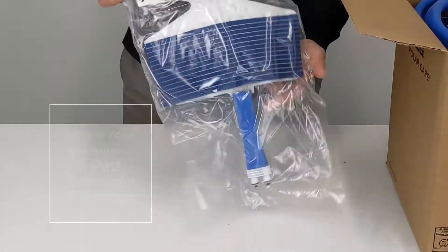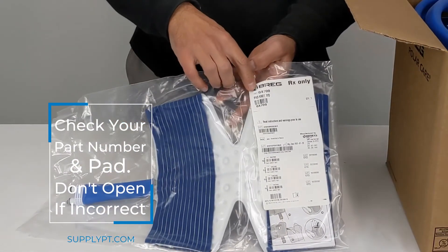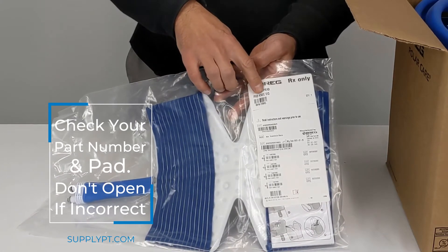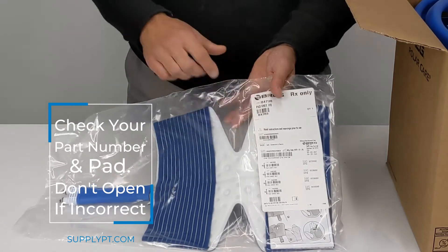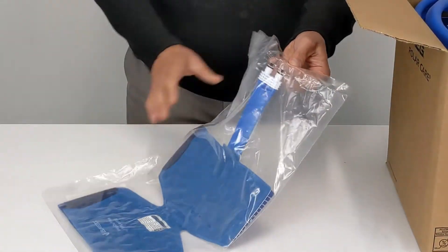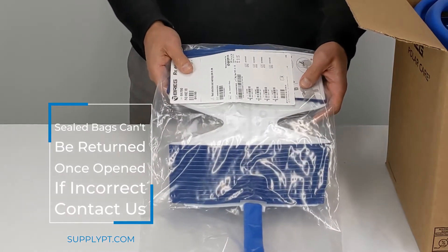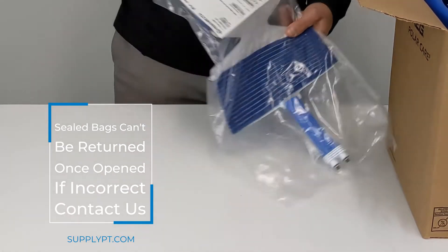this is what it's going to look like when it comes in. Every pad on the front for the Bregg Polar Care Q has a part number and a description of which pad you get. Please make sure you get the correct pad. Also take note this is a sealed bag, so once this bag is open it cannot be returned, so please make sure it is the pad you wanted.